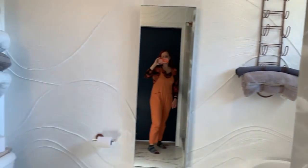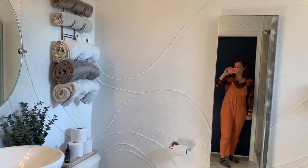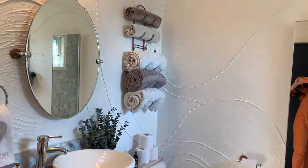And that's it — that is my brand new, finally finished bathroom. If you have any questions, let me know.